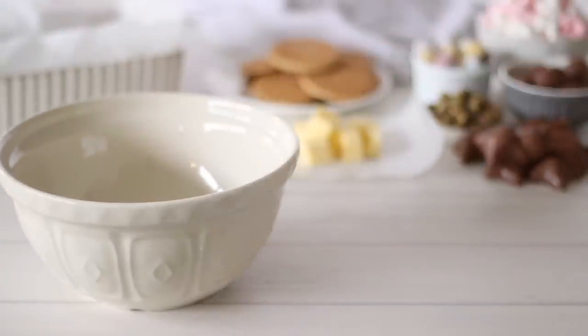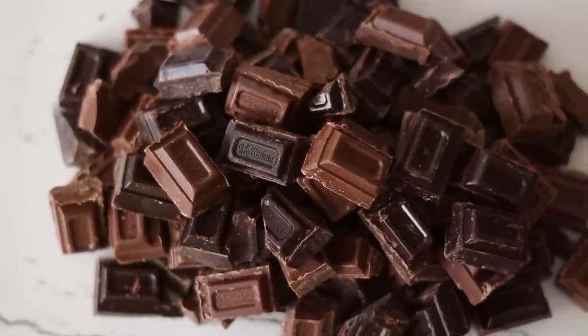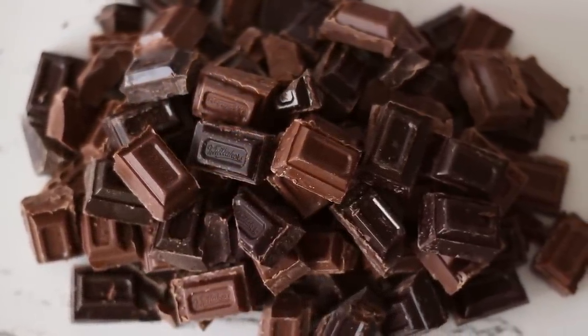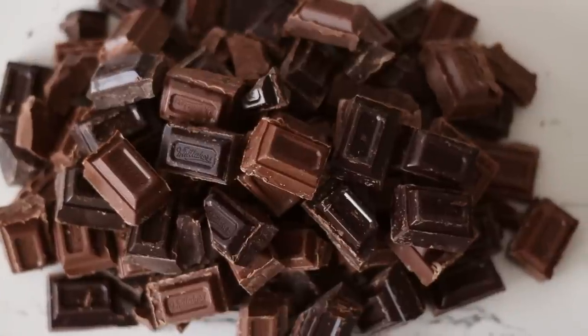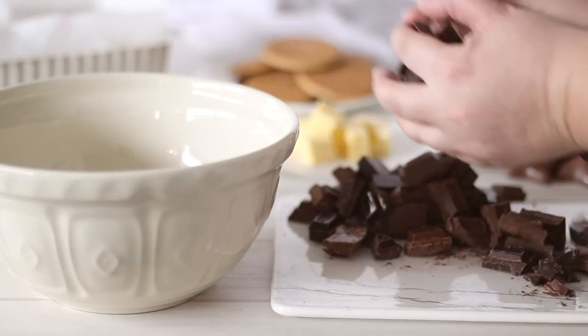This is great to make for Easter — it's easy and fun, plus it's no-bake so anyone can get involved. Rocky Road is also the type of thing where everything goes, so I'm sharing with you the ingredients I'm using, but you can also add some of your own too.